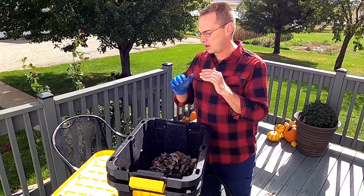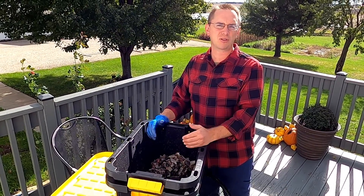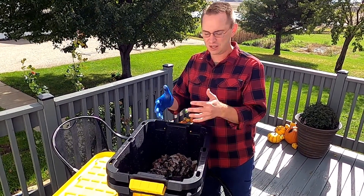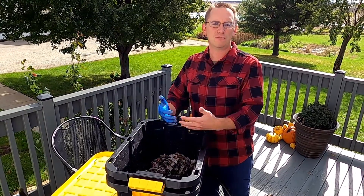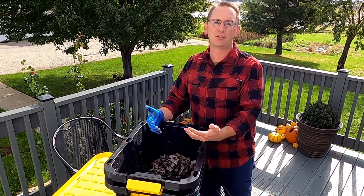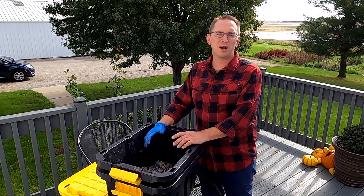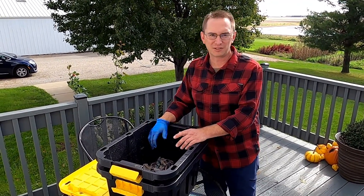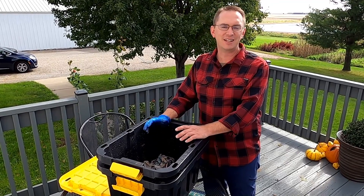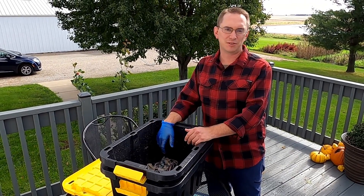No matter where you live or how much space you have, there are all sorts of ways to compost and not throw our food scraps into landfills. We can use them to make our soil richer and increase organic matter in areas where we're trying to grow flowers or food. If you're on the fence, let me be the first to recommend a worm composter — it has a place in your home or classroom. It's fun, it's fascinating, and it's a great way to use up food scraps in a way that benefits the earth.